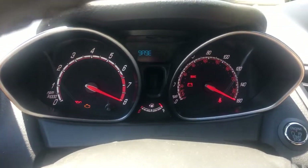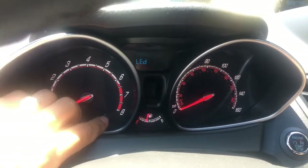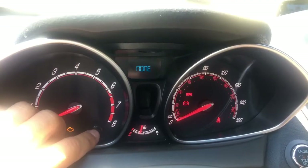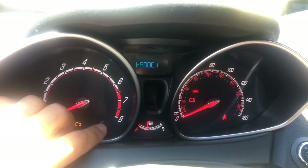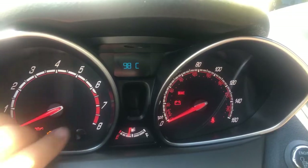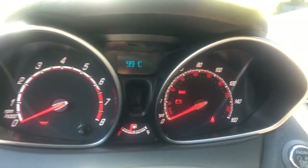When you see the test, let go of the trip button. It's going to do a gauge sweep. Then click on the trip button to navigate until you see the coolant temperature — it'll take quite a few clicks, around eight or nine presses.